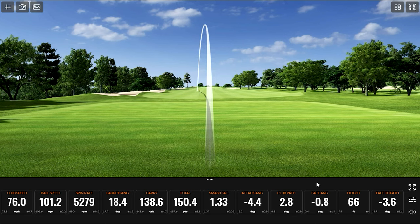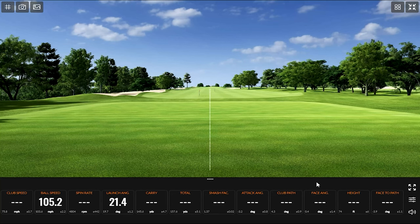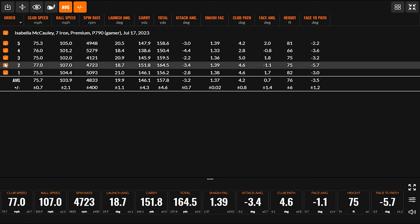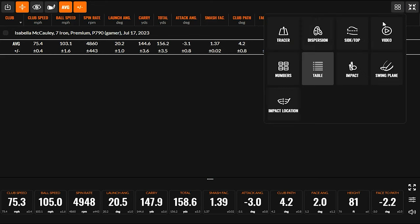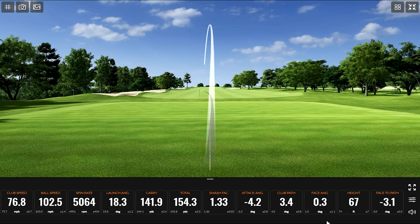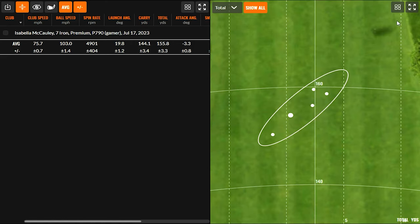We're seeing that carry range right up in the 140 to 145 every time. For the sake of the data, I'm going to take out that one pulled shot, and we'll have five good shots. With the P790, you talked about 140 to 145 on the carry — that's exactly what we have here, 144.1 yards. Right around 5,000 RPM on the spin, 155 total. You probably play more to your carry number on the course — on a soft green you're not going to get 11 yards of roll out. 20 degrees of launch — that's pretty good.